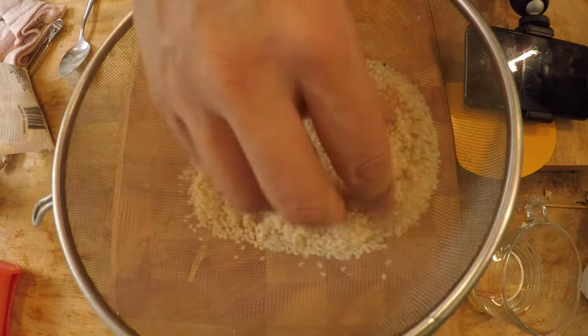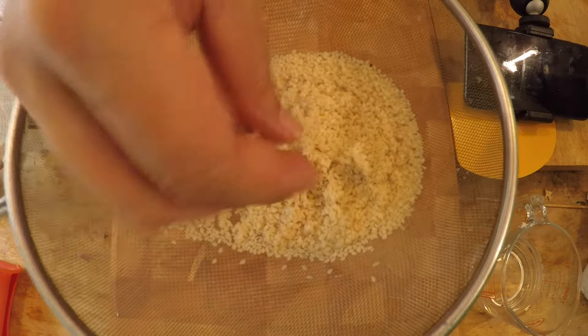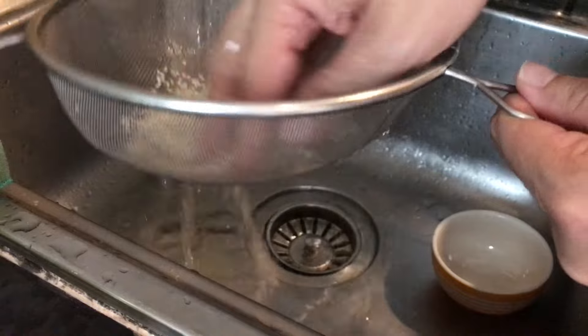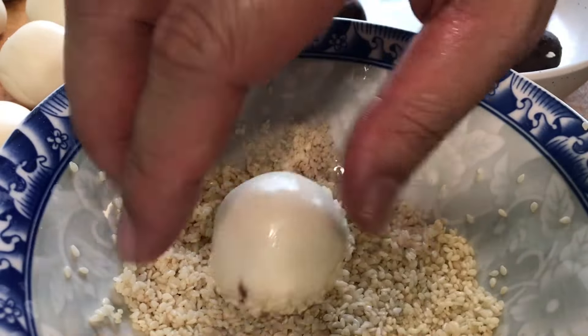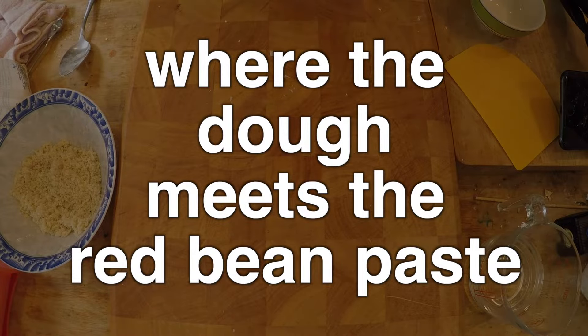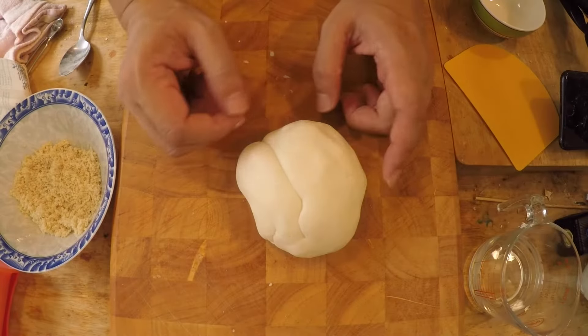I also prepared about a quarter cup of sesame seeds. All I did was wash and soak these white sesame seeds, because when you make them wet and moist it'll be a lot easier to stick them to the raw sesame balls.